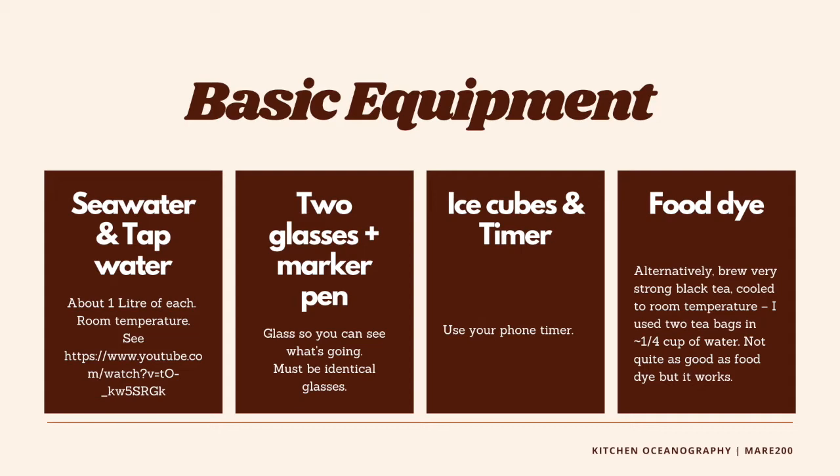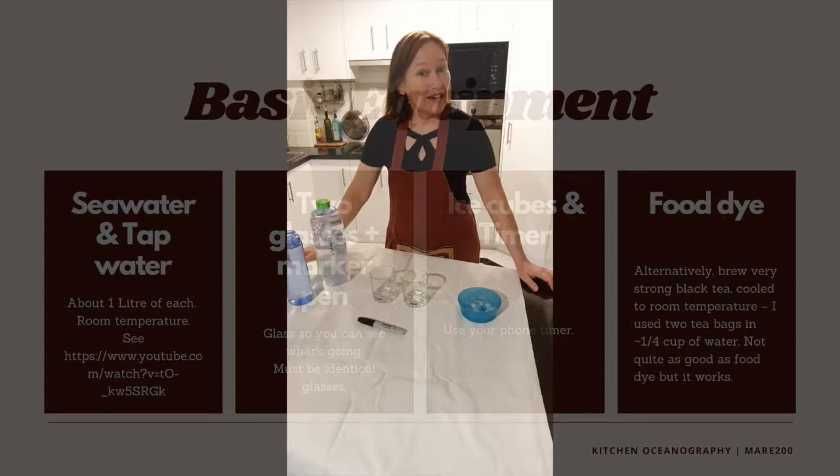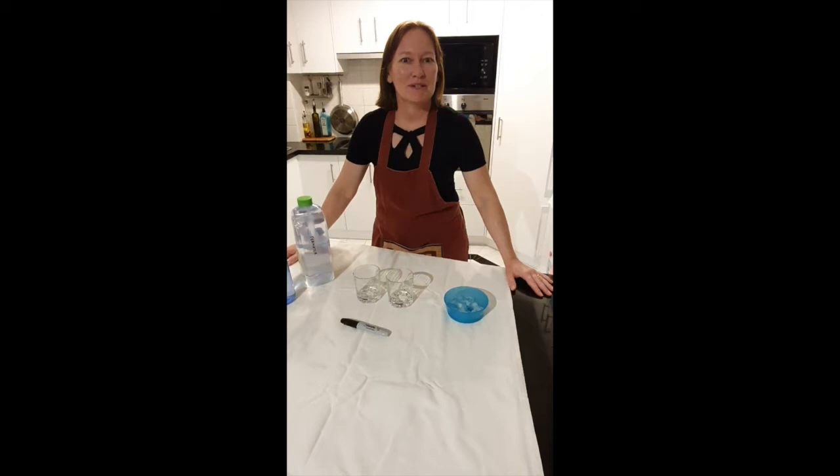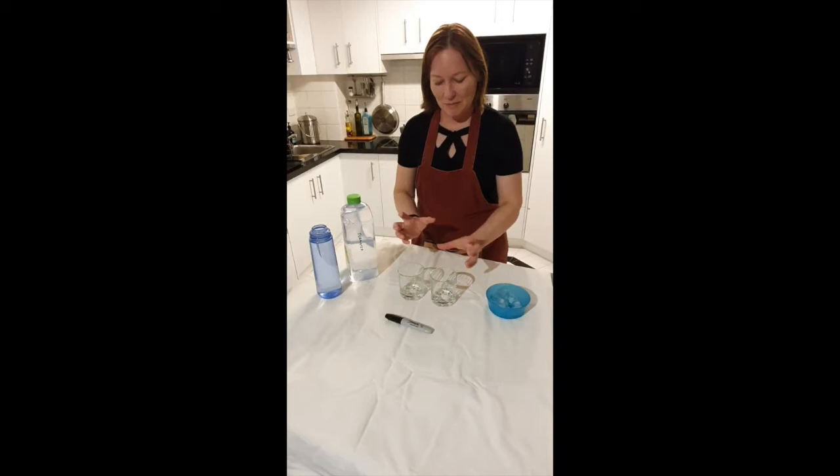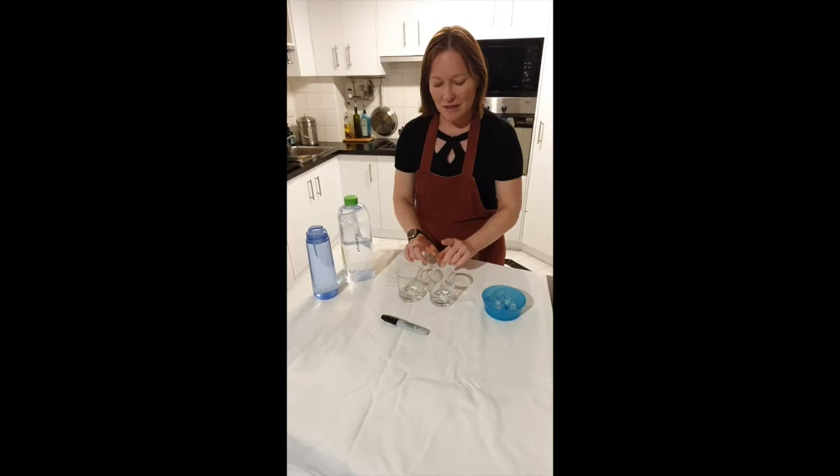Welcome back everyone to Kitchen Oceanography. Now is the fun part — we get to roll up our sleeves and get stuck into the experiment. For the ice cube challenge you're going to need some ice, a couple of same-size glasses that you can see through, some seawater, and some fresh water filled from the tap.